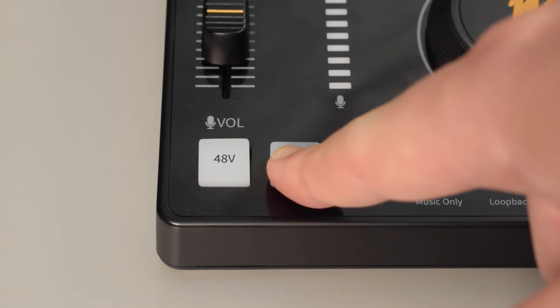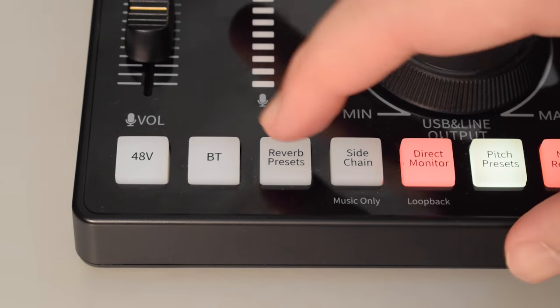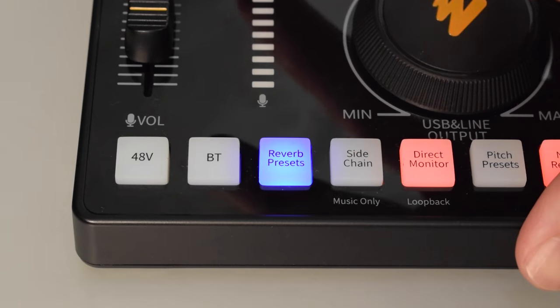You can turn Bluetooth on or off by long pressing the BT button right next to the phantom power button. Next to the Bluetooth button there is a button for reverb presets, and you can push that button to cycle through the six reverb presets, which I'll go ahead and show you guys right now.